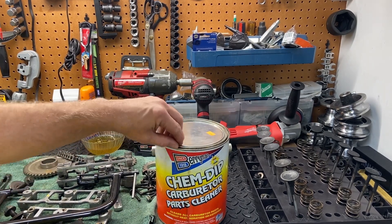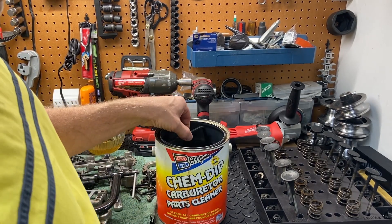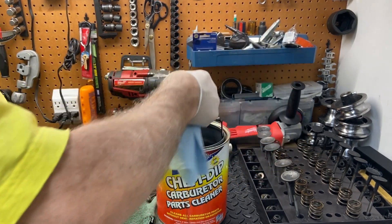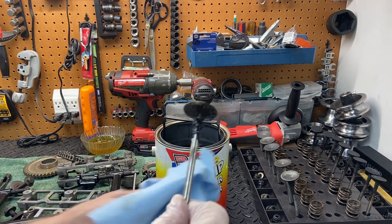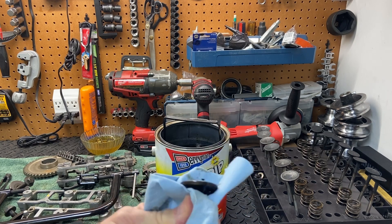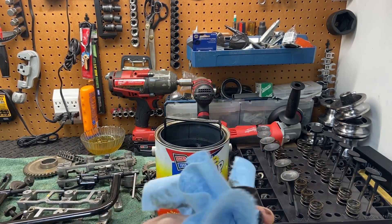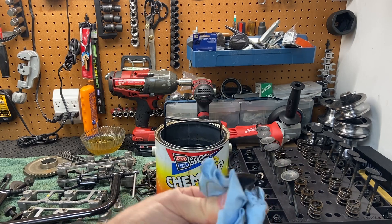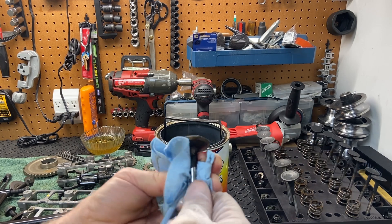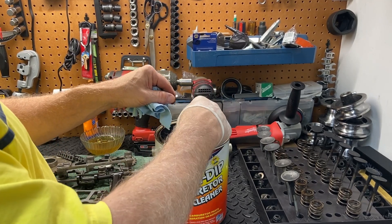The valve has been sitting here overnight, so let's go ahead and pull it out and see how well this ChemDip carburetor cleaner worked. You can see it's still pretty nasty — let's see how easily this wipes off. Oh, pretty good. Look at that, it's just melting away. I think we might need to soak it a little longer, but it definitely ate into that carbon in there. Let's just give it a little more time and see how she does.